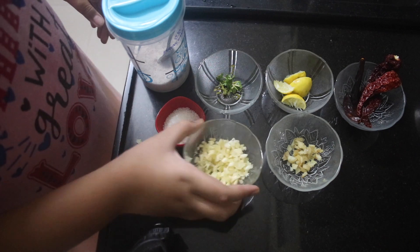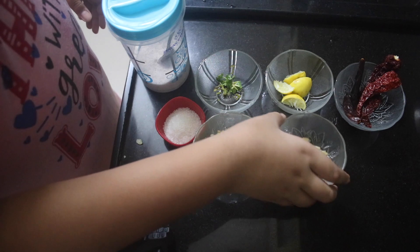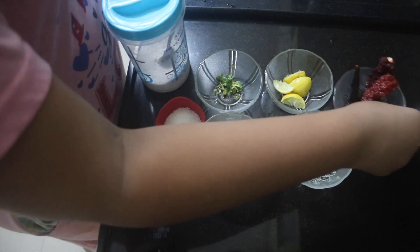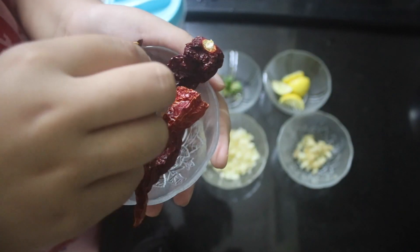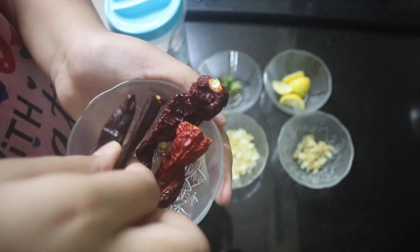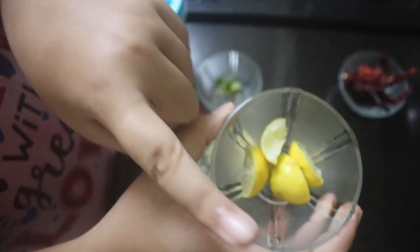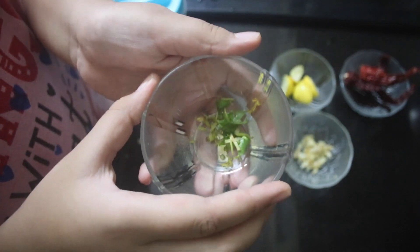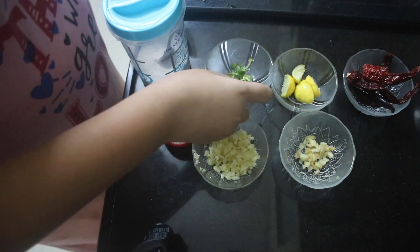For schezwan chutney you need the following ingredients: one-fourth cup of finely chopped garlic, one tablespoon of finely chopped ginger, three Kashmiri red chilies with seeds removed, and two normal red chilies, juice of one lemon, and one tablespoon of coriander stem instead of celery — it's a great alternative. Salt to taste.